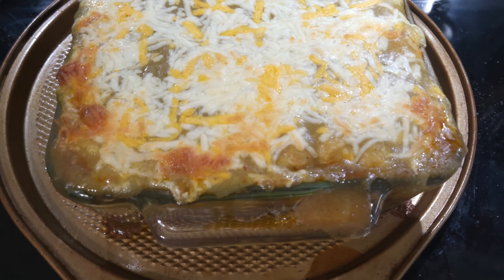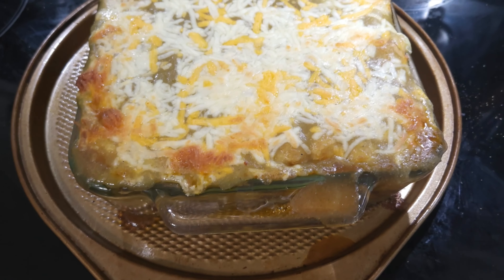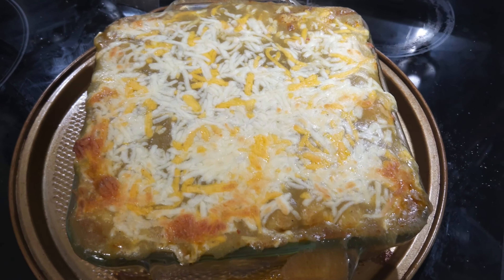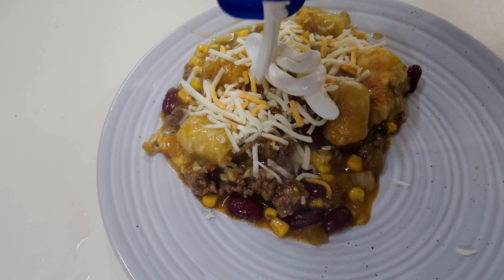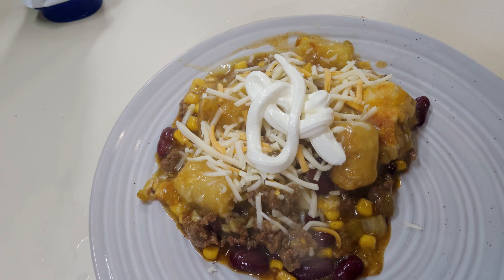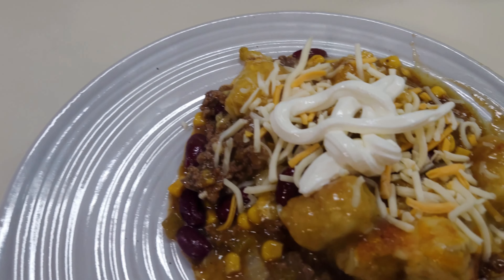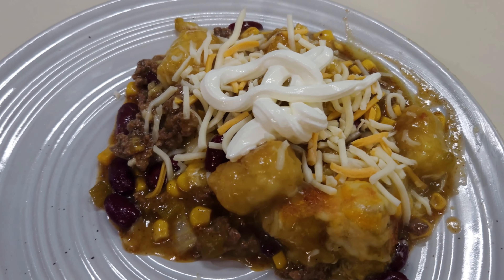And 30 minutes later, this is what it looks like. Let's dish some out, put a little cheese on it, and call it amazing. I put a little bit of cheese on it and a little bit of sour cream in the middle. Mexican tater tot casserole — and it's what's for supper tonight.